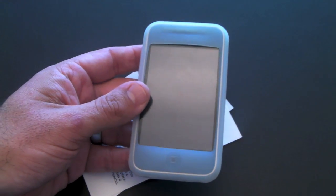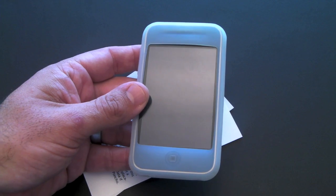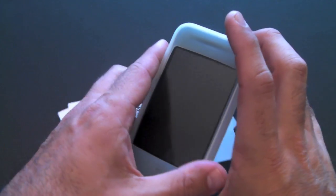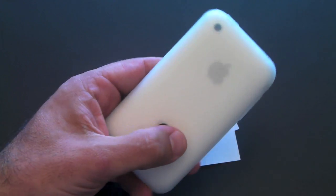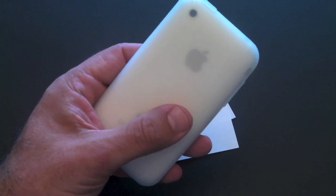And you might ask yourself why. Well, the reason it's such a great throwaway case is that what you really want out of a throwaway case is something that protects your phone. Having all of these ports protected is really going to keep all of the dust, the dirt, and the sand that might get onto your phone away.